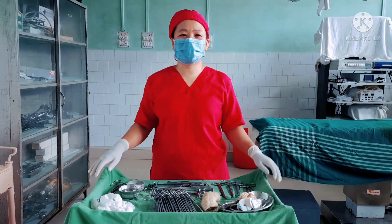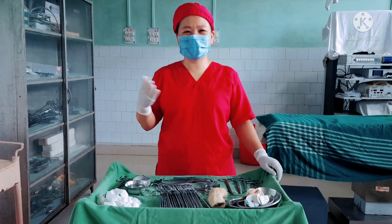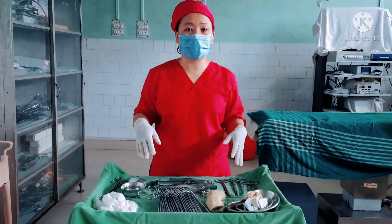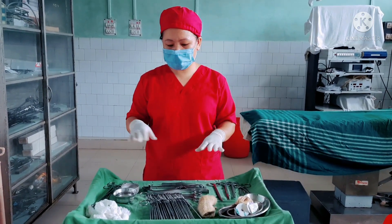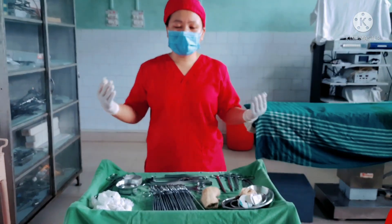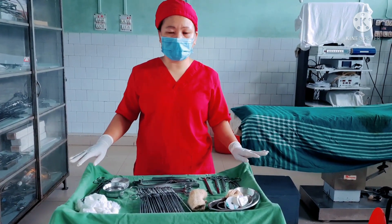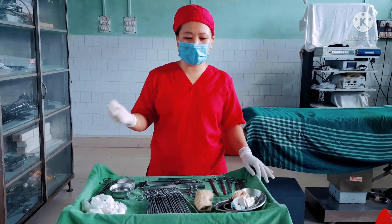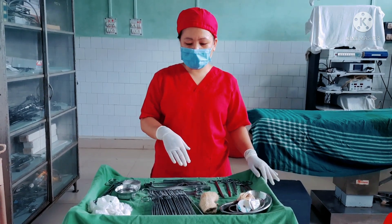Hello everyone, welcome back to Lucy's diary. I am Lucy and Rony, so my name is Lucy plus Rony. I will be showing the open appendectomy operation trolley along with the instrument purposes, so kindly watch and if you have any suggestions please suggest. As you know, every hospital has its own setup of operation instruments according to the type of operations. Here is where I am working in the hospital, and here is what we are setting for the appendectomy operation.